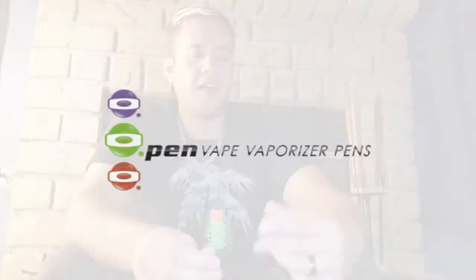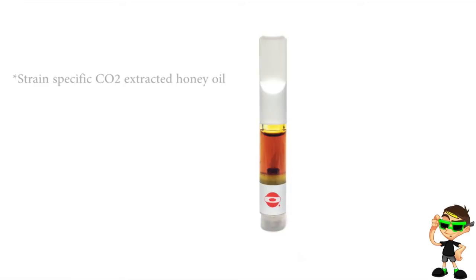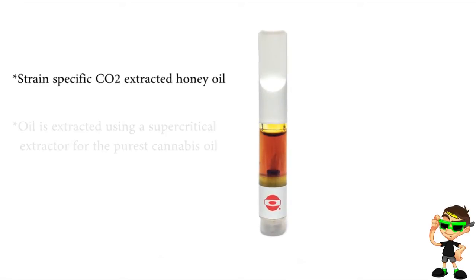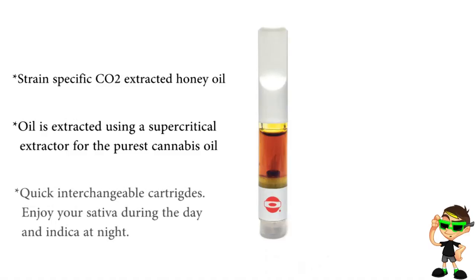Welcome back to the Stone Age Gamer. Today I'm gonna be reviewing an Open Vape. The Open Vapes are an electronic cigarette with disposable cartridges that are filled with CO2 extract. These vaporizers are actually pretty damn good — this is pretty much my go-to smoking device now.